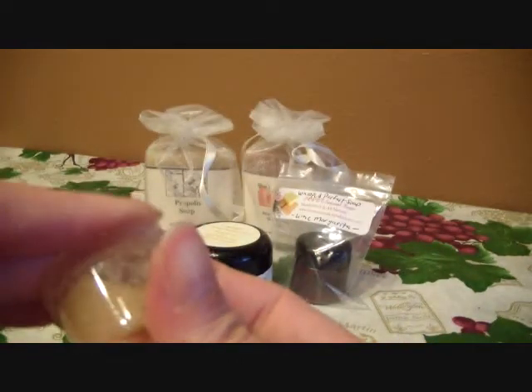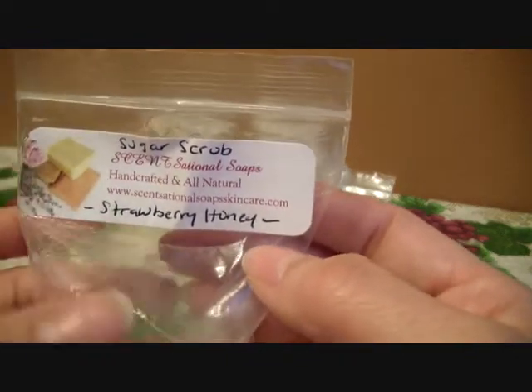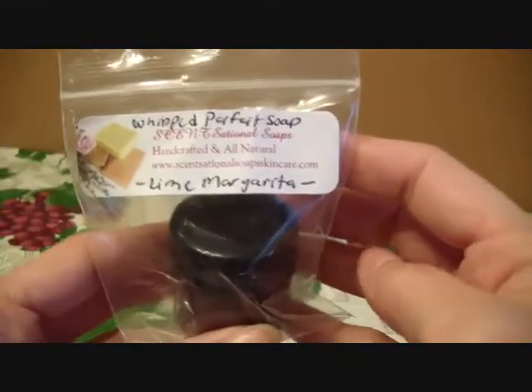My friend also tried this and she loved it too. So again, that one is their sugar scrub with a strawberry honey smell, and this one is their whipped parfait soap in lime margarita.